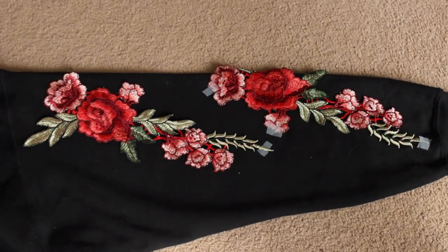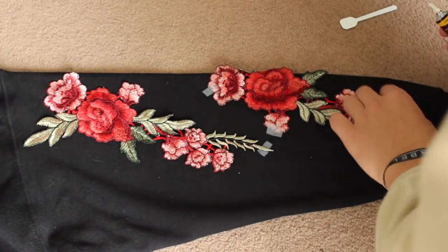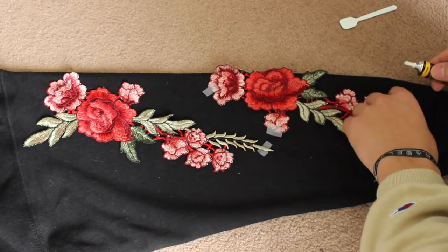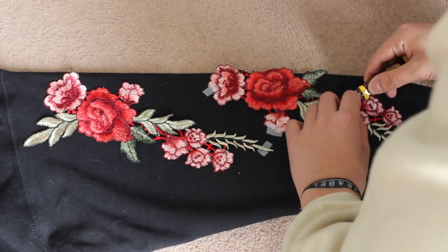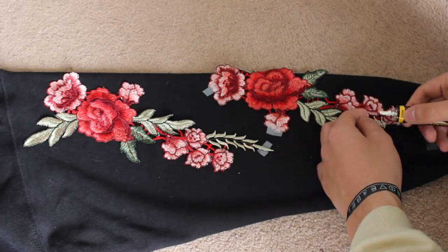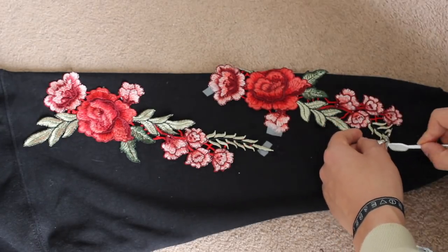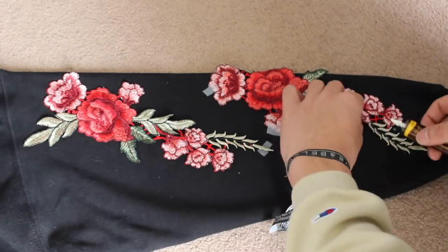Step two is the gluing process. You want to leave the piece of tape on and then one by one unfold the pieces and glue them on. Apply the glue and use the little spatula that came with it to spread out the glue. You've got to be really careful and timely here — this bit will take the longest as you want it to be really precise and you want it to stick down. You don't want it to fall apart once it's been washed.